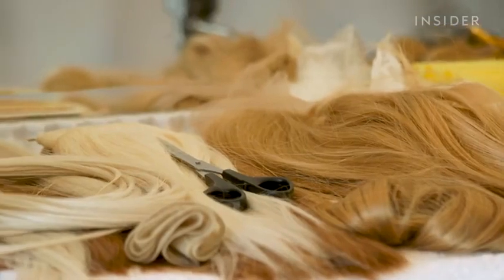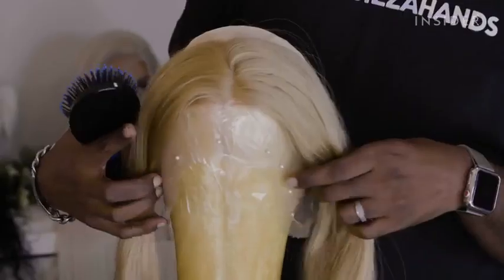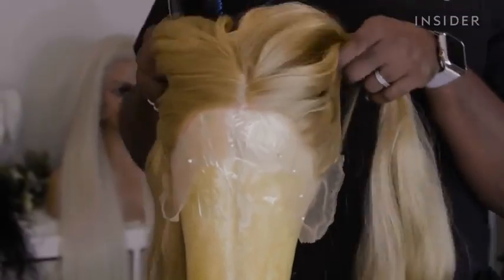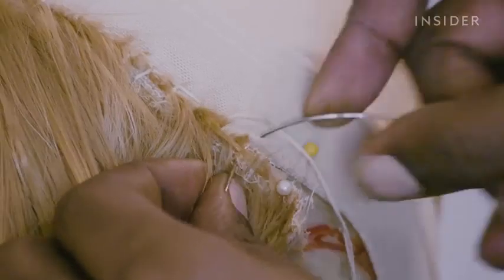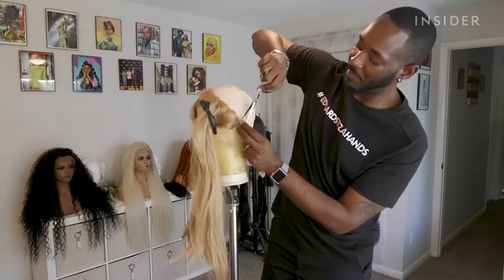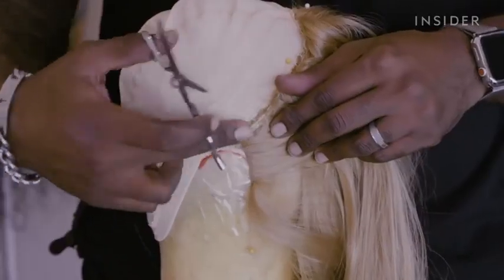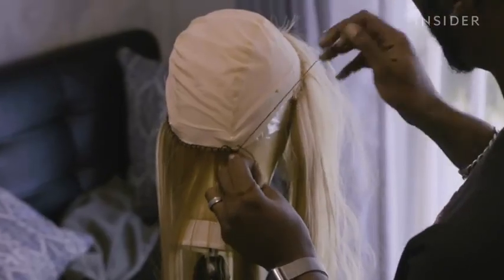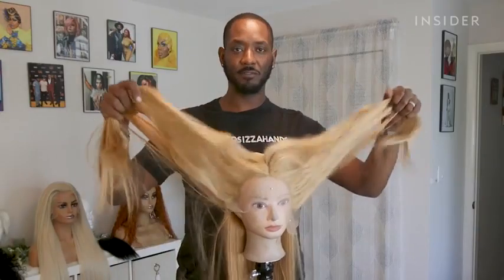First we're going to start off attaching the frontal to the cap, which is lace from ear to ear, and now we're going to stitch it down. We're going to remove the excess lace to make sure it lays clean around her ears, then stitch in the hair for the back. I'm doing a loop stitch, so we're going to remove some of this hair.